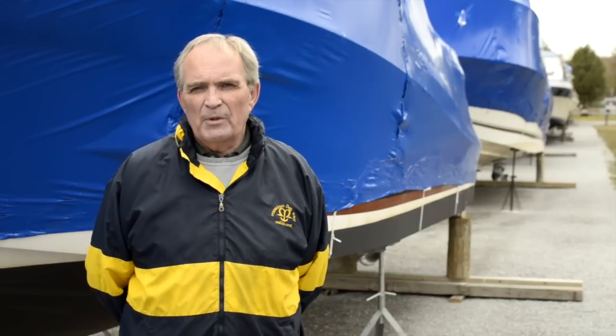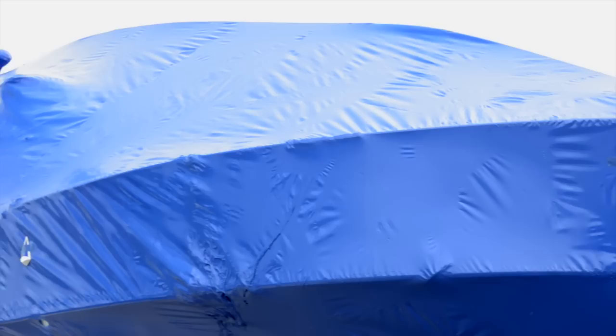One of the most important things to pay attention to when you're shrink wrapping a boat is to ensure that it has adequate ventilation. If you do not, you may suffer the consequences of mold and mildew when you take the cover off in the spring. At Marina del Rey, we use a stealth vent which ensures that we'll get good ventilation throughout the whole season.